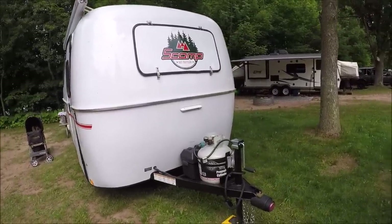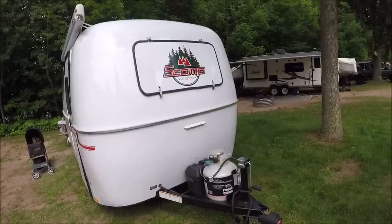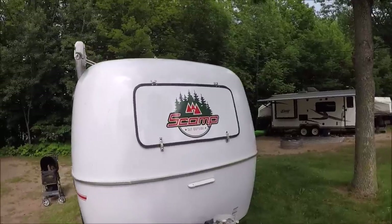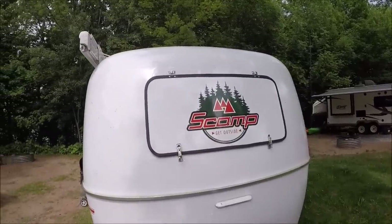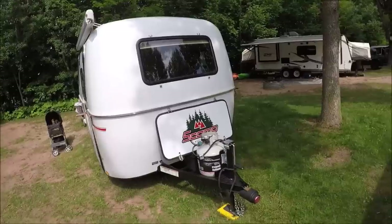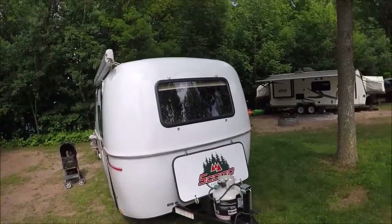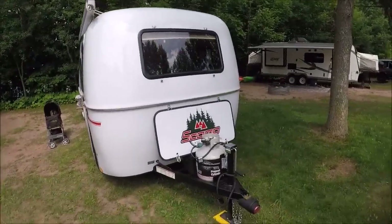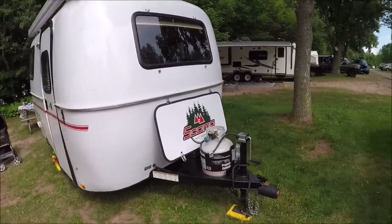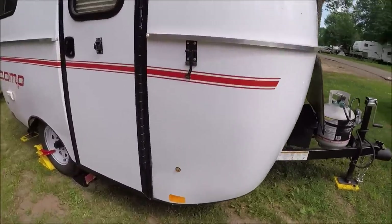She's got a single propane tank and a 27 battery right there. I'm going to take the cover off so you can see what it looks like without the cover - they went to a new Scamp decal, that's brand new. Taking the gravel shield off, there you go - that's what it looks like. Behind the gravel shield she has an LED outside light.